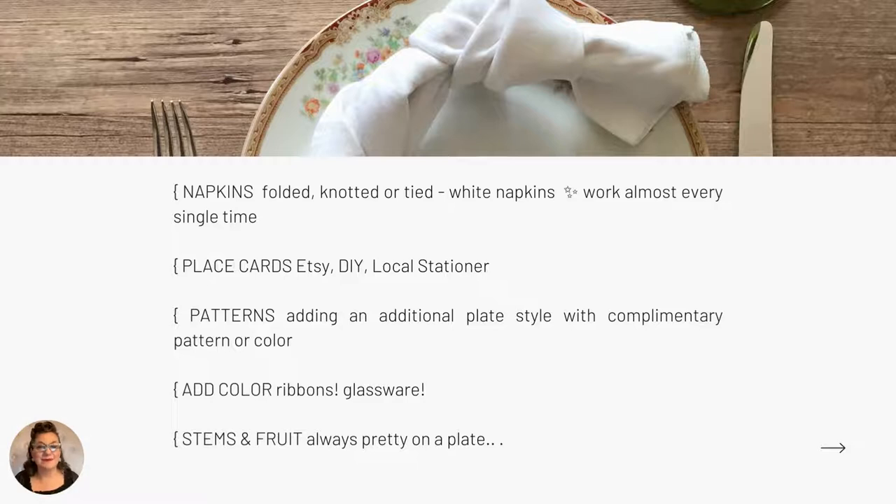Here's a pro tip: search 'escort cards for weddings' — there are great ideas there you can move over to your place settings. Next: mixing patterns really lights me up. I'm a maximalist, and adding an additional plate style with a complementary pattern or color really ups the game. I'll talk a little more on this in a bonus section at the end. Also, add color to the table to freshen it up for any occasion.